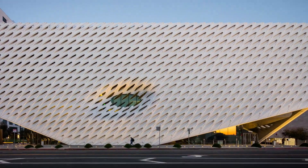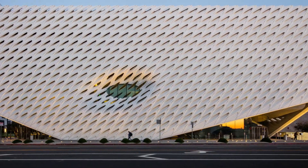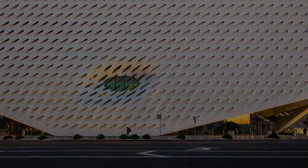Hi, I'm Sarah Lawyer, Associate Curator at The Broad in downtown Los Angeles, and today I'm going to talk about an artwork by David Hammons called African American Flag.